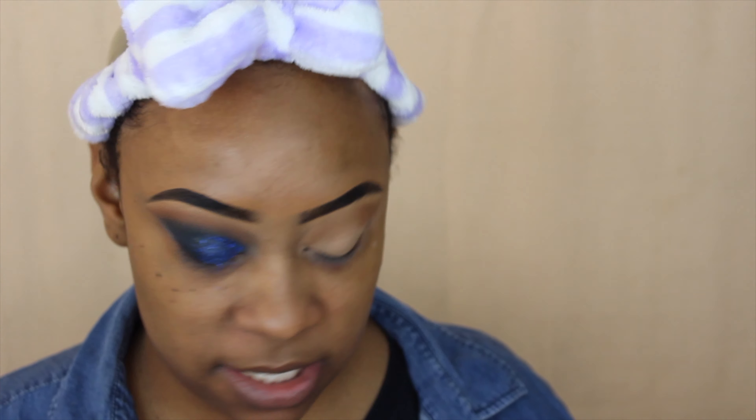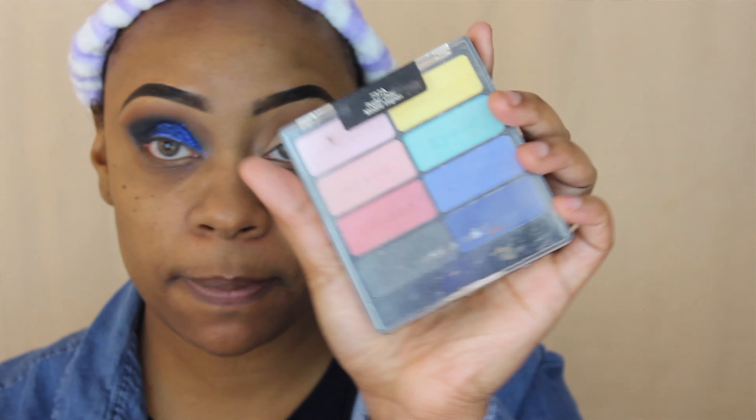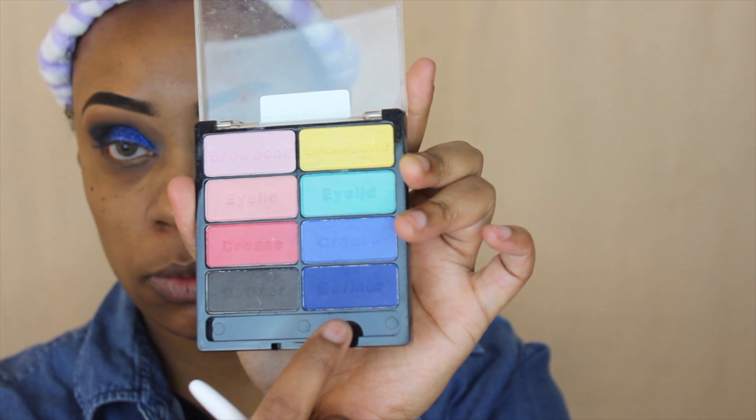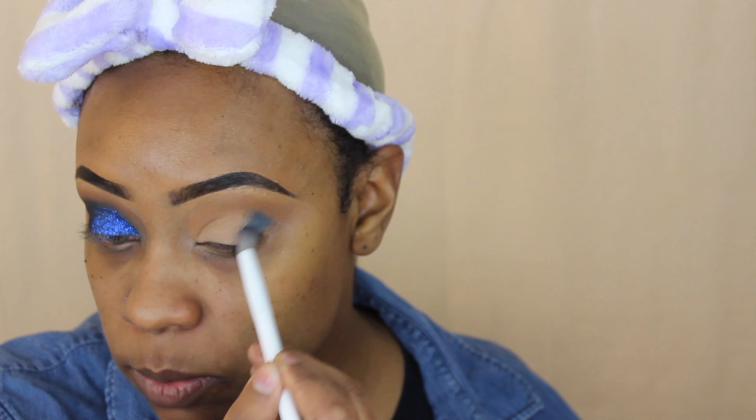Now with a separate blending brush I'm going to go ahead and use this Wet and Wild palette — this is the Poster Child palette, it looks like this. Not sure if they still sell it, it's a pretty old palette, but I'm going to go in with this matte blue right there, just under that brown shade I just used and into the crease as well.